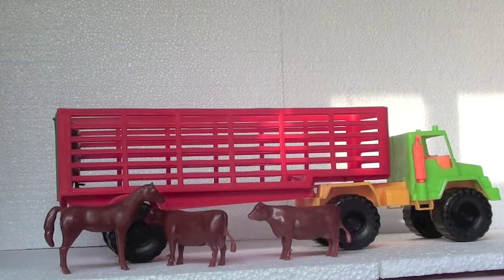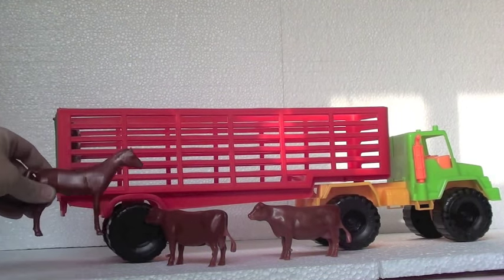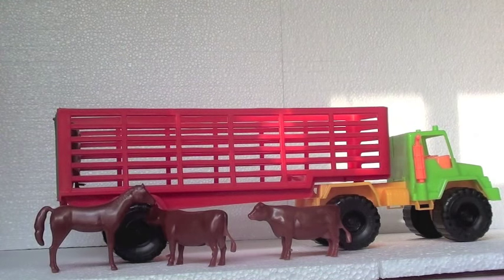Hello kids, how are you today? Are you ready to review this great truck? This is an animal truck. It's a great toy. It comes with some animals here.